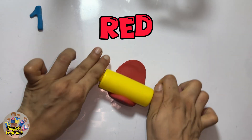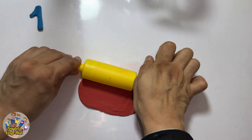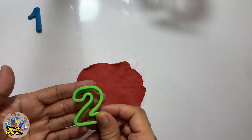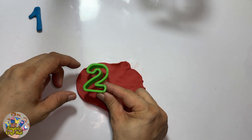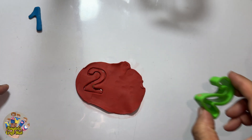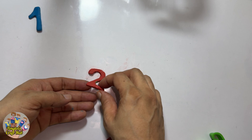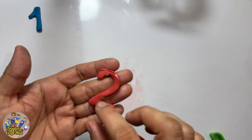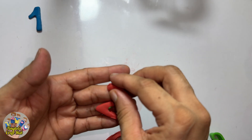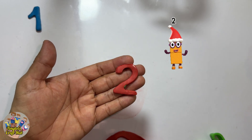Okay, now I'm gonna roll another clay which is in red color. This is the red Play-Doh. Let's roll it over. Do you know what comes after one? This is a Play-Doh cutter in green color, and after one it's the number two!